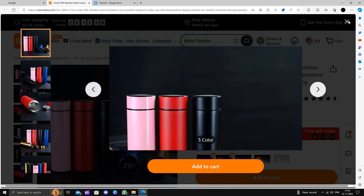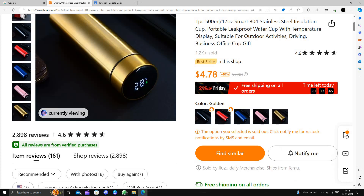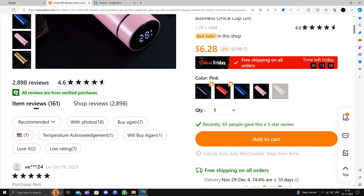This bottle also shows the temperature. We can see the product images, and it comes with great color options: red, black, blue, pink, and golden. Pink looks good and black also looks nice.